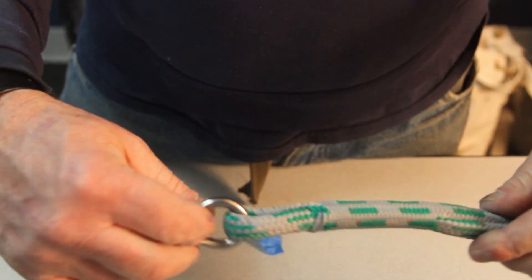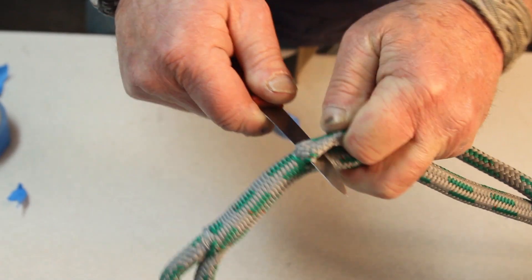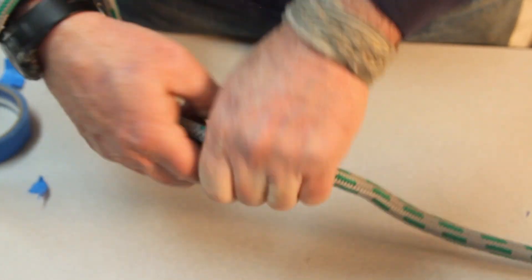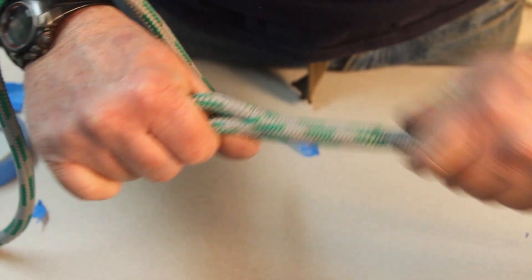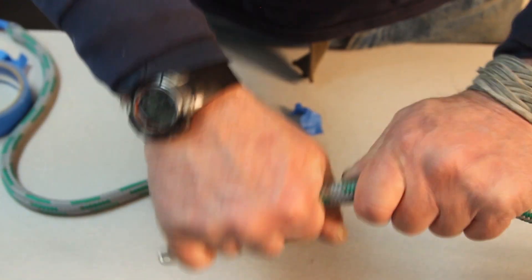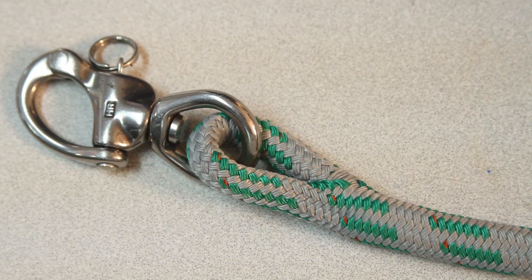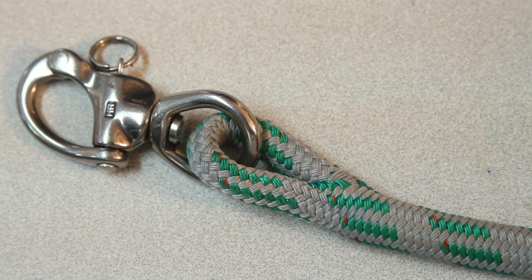Essentially the splice is done. All we've got to do is take a very sharp knife, cut it like that, and milk it back. There you have a high-tech splice. That wraps up the high-tech eye splice. I'm David, the rigger at Crowley's. Bon appétit.